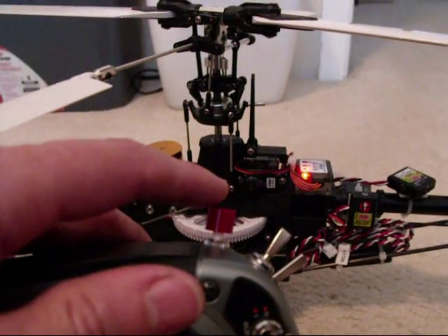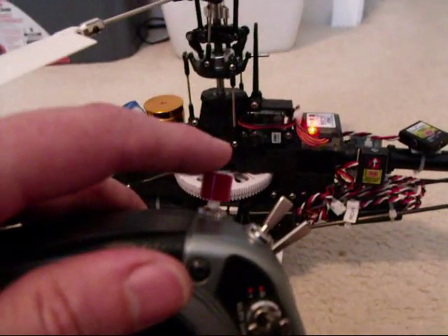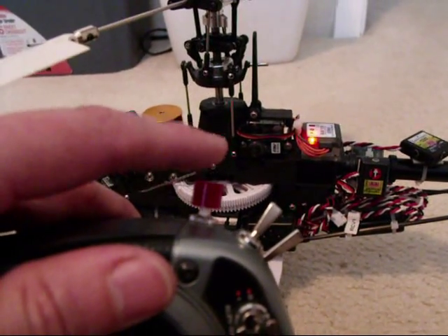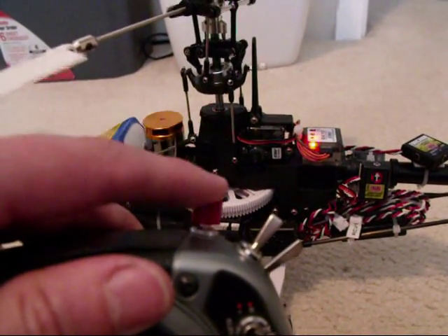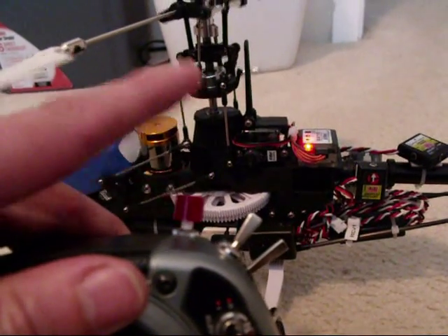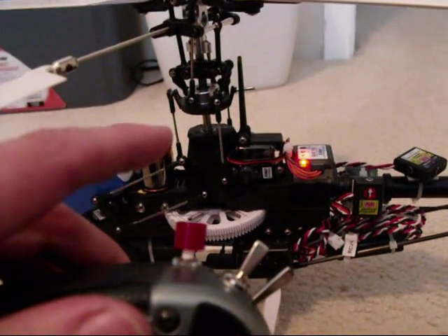That's about all there is to it — it's pretty easy to do. It only took about an hour. Since the helicopter is indoors, it doesn't know which way it's level, but you can see the reaction. That's off. That's on — trying to level. It's pretty fast to turn on.